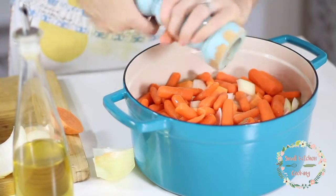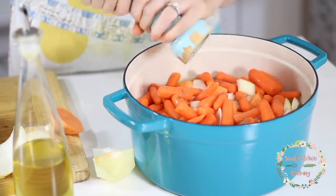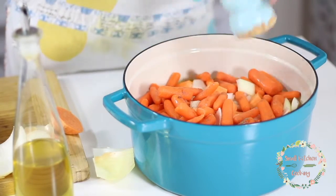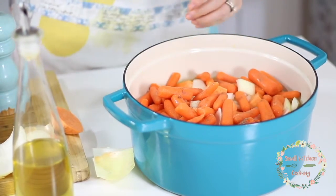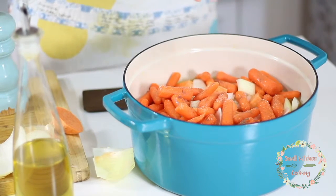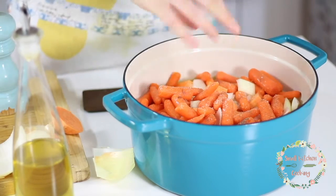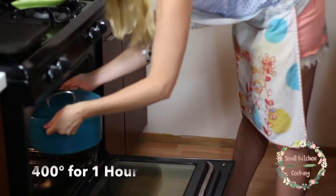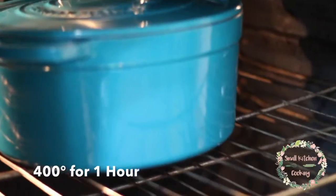Now we're going to pepper and salt everything. This is completely to taste, but remember you cannot take pepper and salt out — you can always add it at the end. Your company or family can always add more into their bowl of soup, but you don't want to get it too peppery and too salty at this stage. So let's put the lid on and get it in the oven. We're going to put the oven at 400 degrees and it's going to cook for one hour.